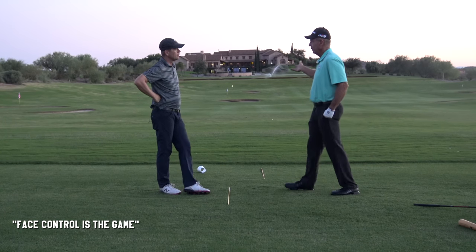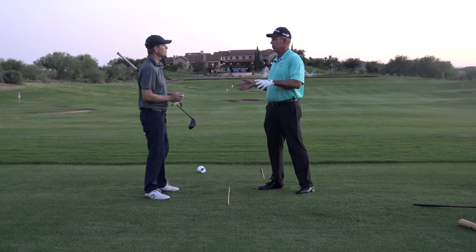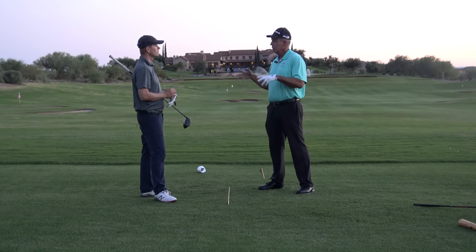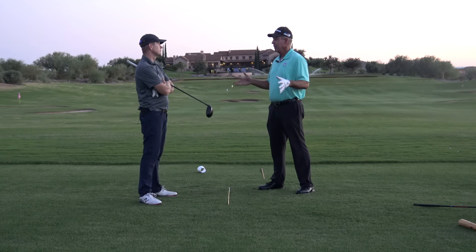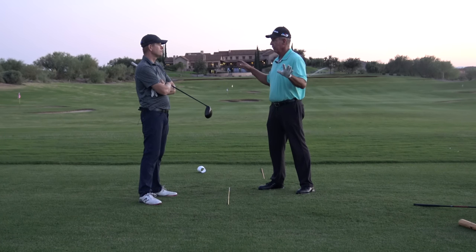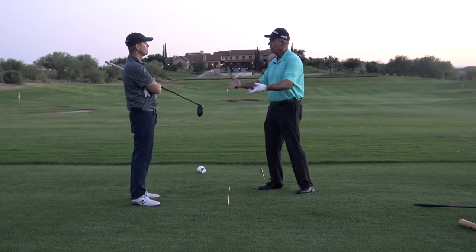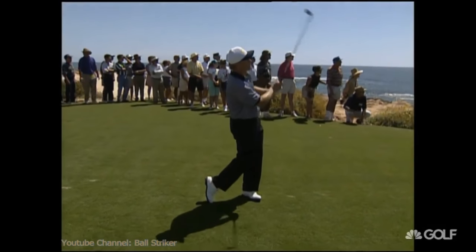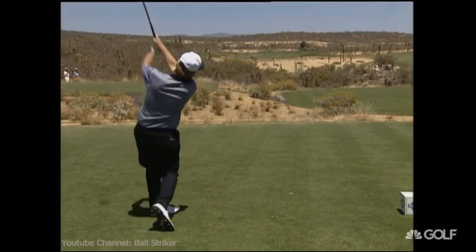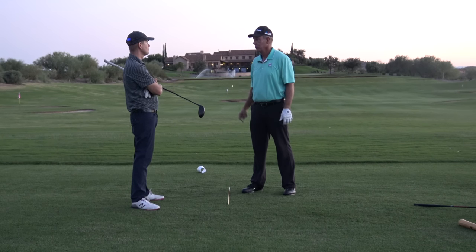Face control is the game. You hear Tiger talk in interviews — what does he focus on? He says, 'I've always trusted my hands; my hands are my whole game.' He worked on positions, body this and body that, but he says bottom line: 'My hands control the face — I play golf with my hands.' I asked Jack Nicklaus how important are your hands in the golf swing. He says, 'I don't understand your question.' I said, 'What don't you understand?' He says, 'Your hands are your golf swing — they're the only thing touching the club; they have to learn to control it.'